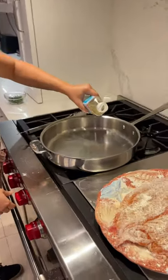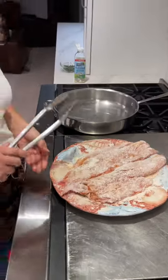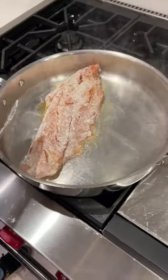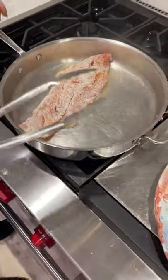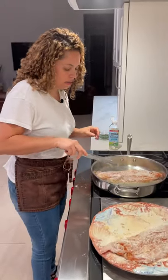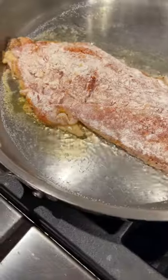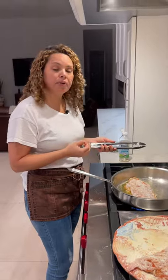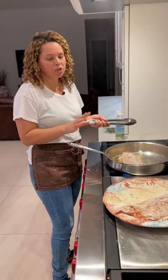Now let's pan fry the yellowtail snapper. I'm going to be using a few tablespoons of coconut oil — let's pour about four tablespoons here. You're going to pan fry for like two minutes on each side. I'm going to fry one at a time — I think it's easier this way because this is pretty big. Two minutes on each side because they're pretty thick. When they're thin, one minute should be fine.